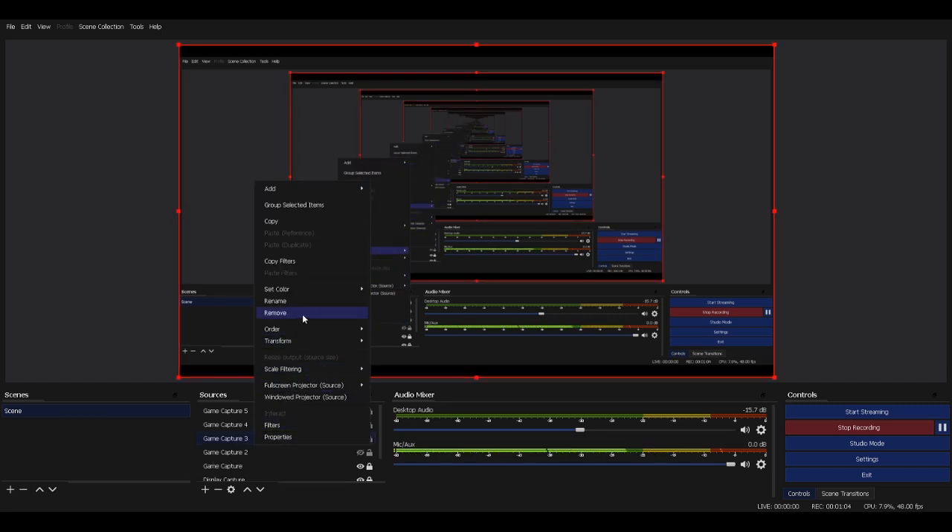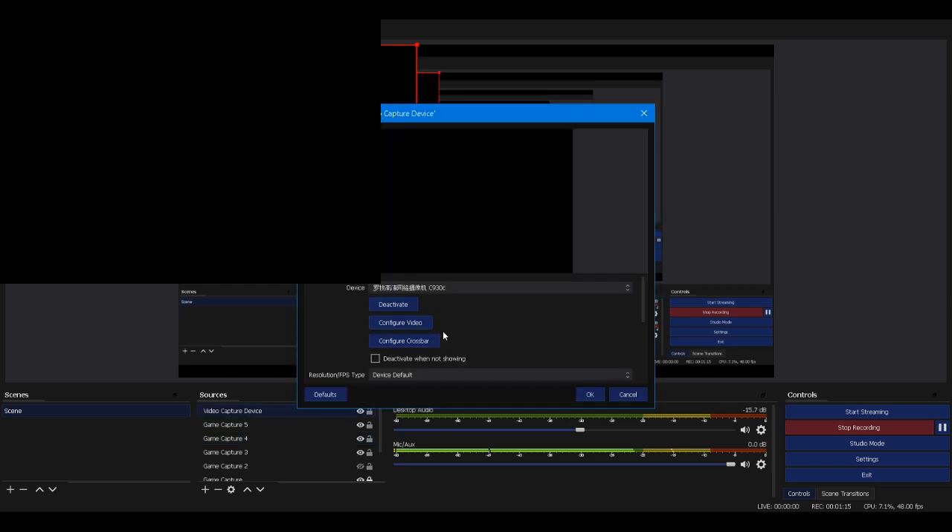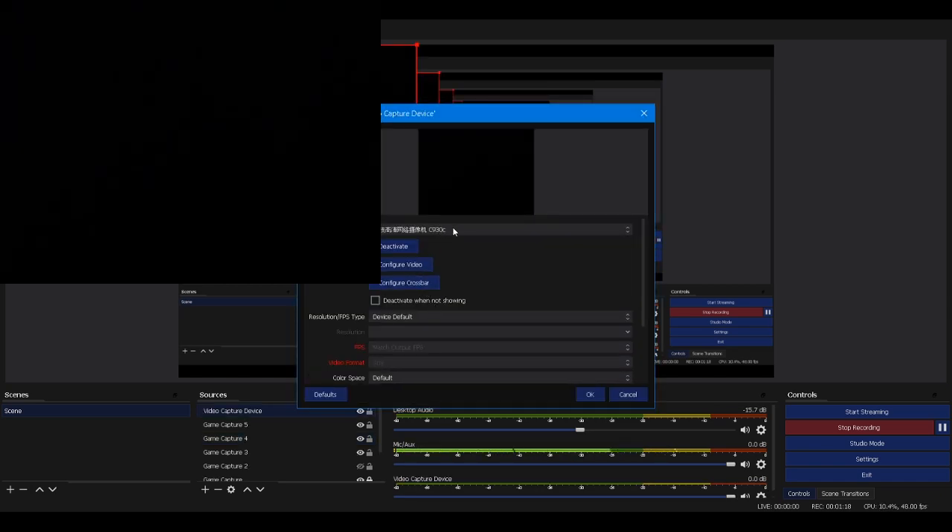If you guys don't know how to install a video capture device — a facecam, to be exact, or webcam — you do that. And that's such a great name for that.